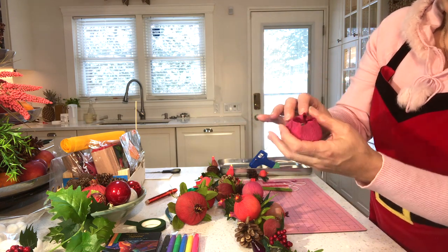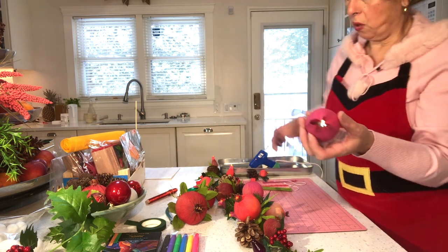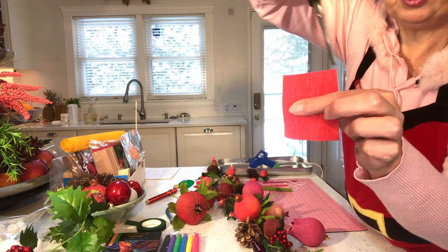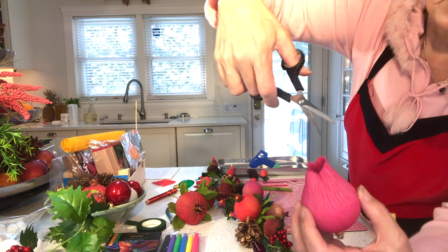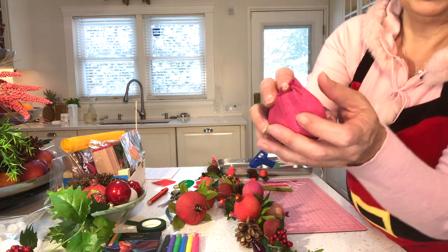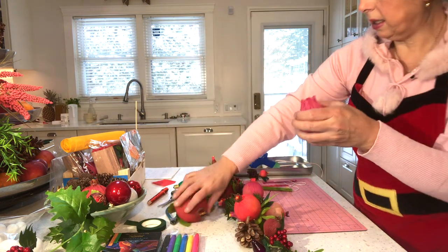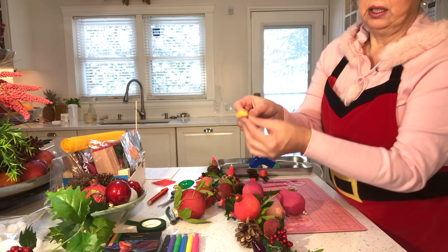I should have done this before, but while you have your rectangle piece of paper — lines are going up and down — just make a whole bunch of little tiny cuts about a quarter of an inch down. So you've just cut a little feathery fringe at the bottom of the pomegranate like this. Before we seal that up, we're going to take a little piece of yellow crepe paper.